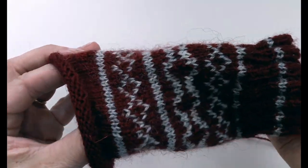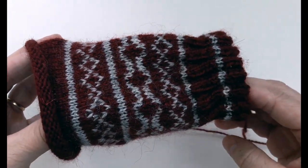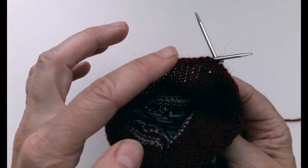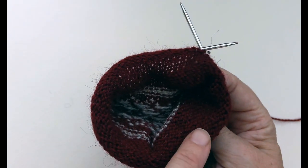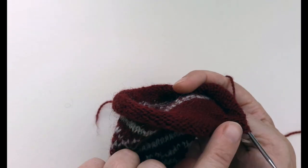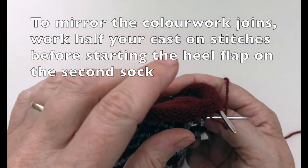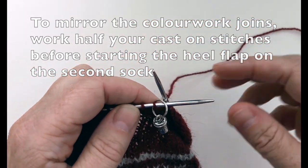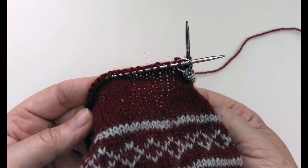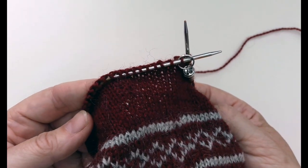Once you have the leg section of your sock to the length that you want it to be, it's time to create the heel flap. We're going to do this on double pointed needles because it gets just a little bit fiddly to try and do everything on the short circular needle. We're going to create the heel flap on the next set of stitches, carrying on knitting in the direction we've been going. Because I've cast on 60 stitches for this sock, the heel flap will be half of that, so it'll go across 30 stitches.